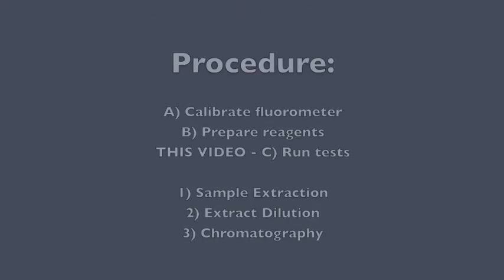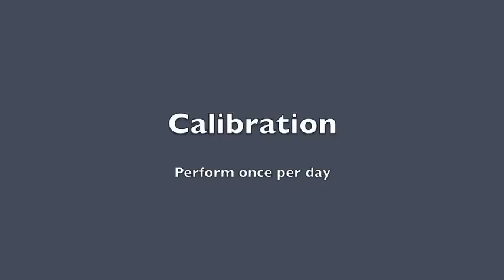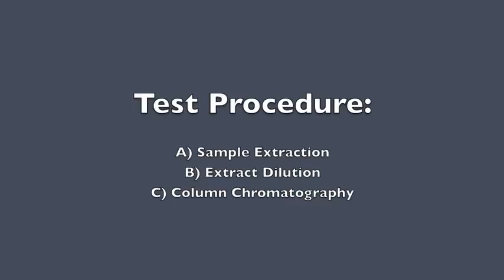This procedure is split into three videos. This is the third video, running tests and performing chromatography. Before proceeding, you must calibrate your fluorometer using the first video, and prepare the reagents using the second video. The test has three simple steps: extraction, dilution, and chromatography.